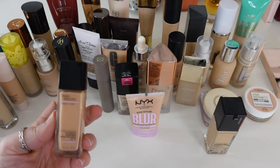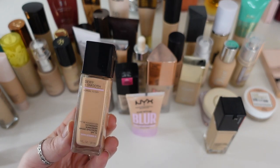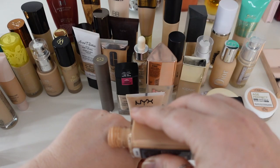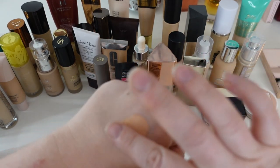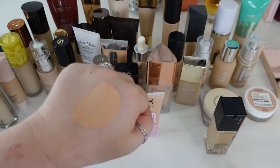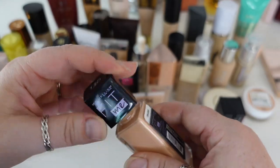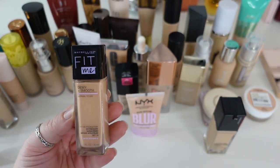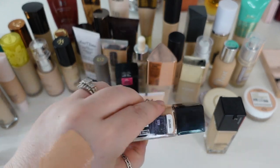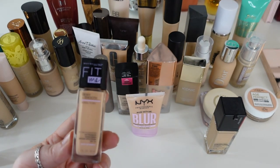Next I have the Maybelline Fit Me Foundation in the dewy and smooth version for normal to dry skin. Nobody really talks about the dewy smooth — it's all about the matte and poreless, but that's not going to work for me. I really like this, but I think it's oxidized at this point. It's in shade 115 Ivory and it's not looking much like ivory anymore. It plays well on my skin and is a very nice affordable foundation, but by summertime I'm going to have to declutter it due to age.